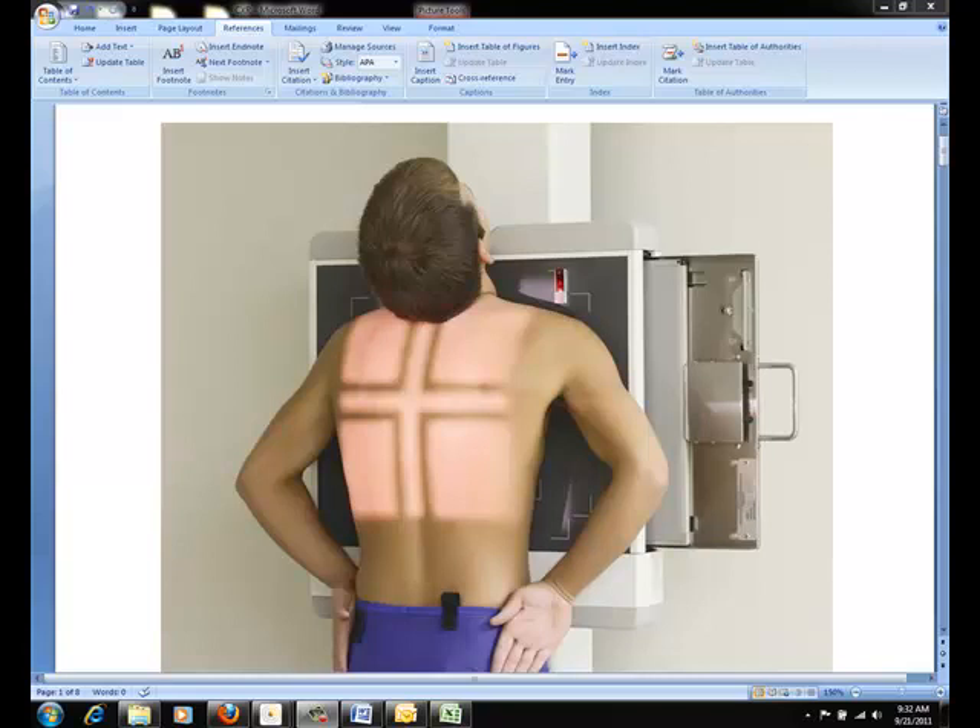For positioning, place the patient with arms hanging at their sides and their chest against an upright vertical device. Adjust the height of the IR so that the upper border is one and a half to two inches above the relaxed shoulders. Center the mid-sagittal plane of the patient's body to the midline of the IR. Have the patient stand up straight with the weight of the body equally distributed on the feet. Extend the patient's chin upward. Ask the patient to flex the elbows and rest the backs of the hands low on the hips. Rotate the shoulders forward so that they touch the vertical grid device. This movement will rotate the scapula outward and laterally and remove them from the lungs.